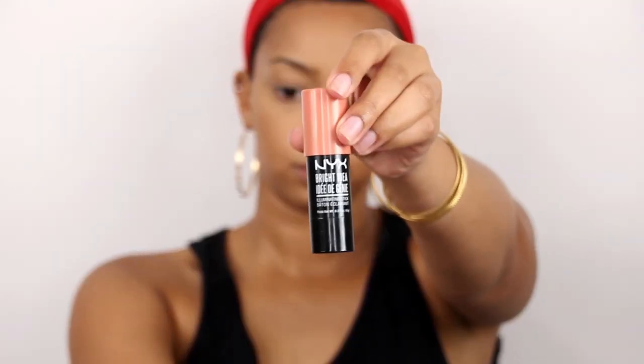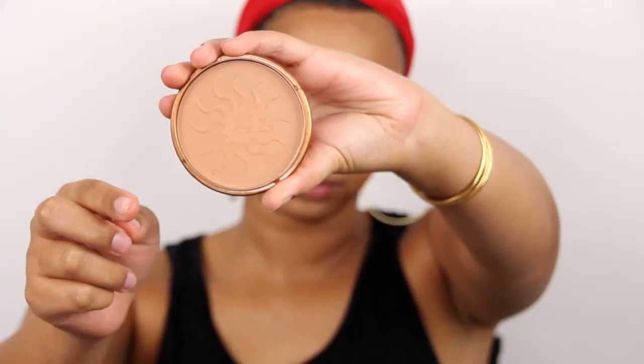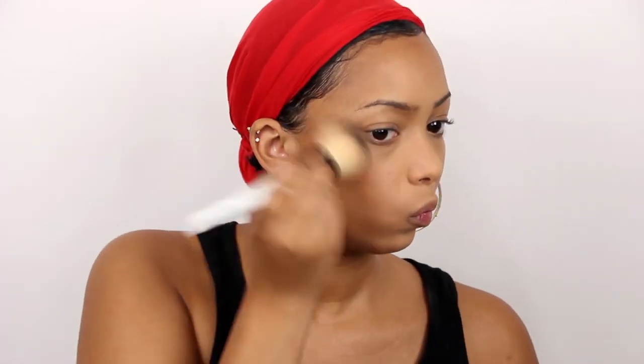I'm going to go on to blush and I'm going to use the NYX Bright Idea Inky Dust. I just smile to find my cheekbone and blend it in with my finger. Then to warm up my face a little bit more, I'm going to use the Rimmel Natural Bronzer. As you can see, it kind of marries the contour with the blush — it looks a lot more blended.